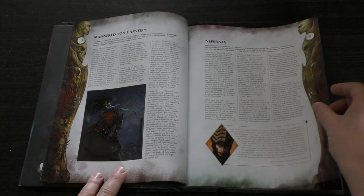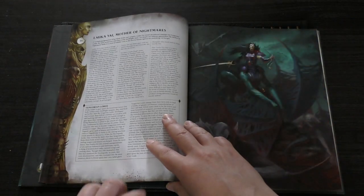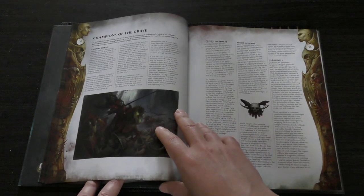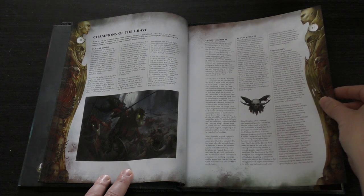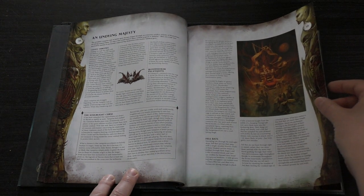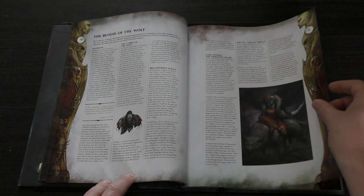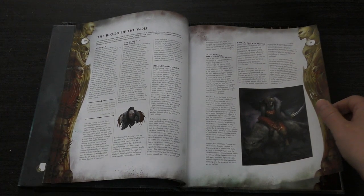Mannfred von Carstein, Neferata, Lauka Vai Mother of Nightmares, Champions of the Graves. You've got Vampire Lords, you've got Prince Vaudrey, Blood Knights, Varghests, and Undying Majesty. You've got Coven Thrones, Bloodseeker Palanquins, Fell Bats. The Blood of the Wolf — so you've got Radukar, the Court of the Wolf, Belladamma Volga, Lady Annika the Thirsting Blade, Kritza the Rat Prince.